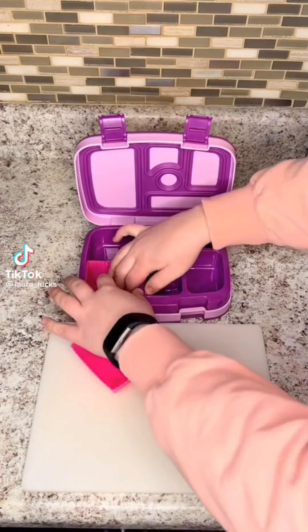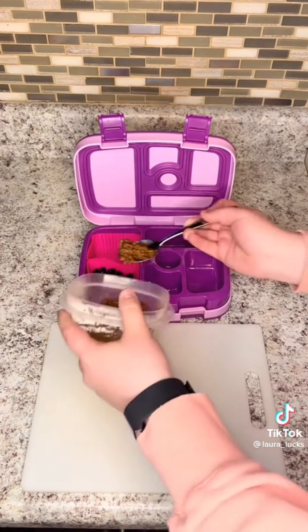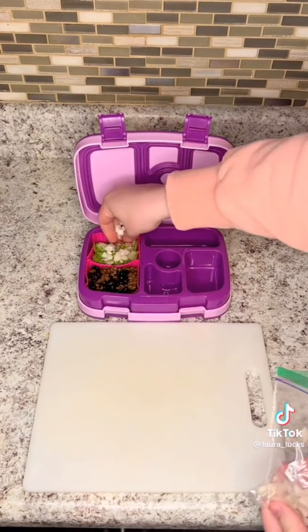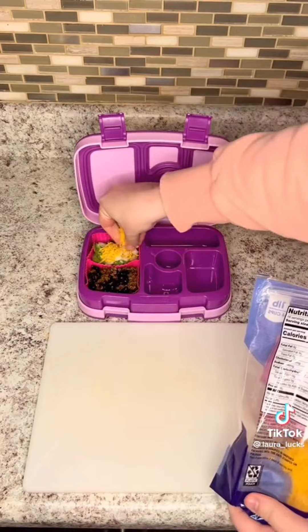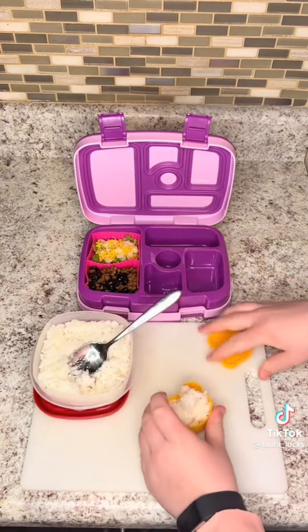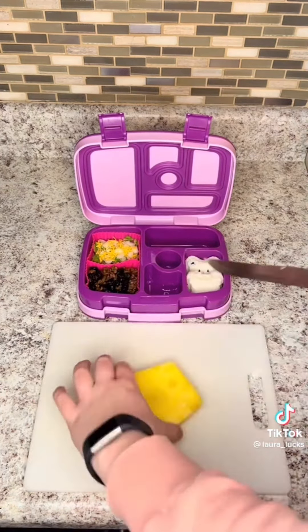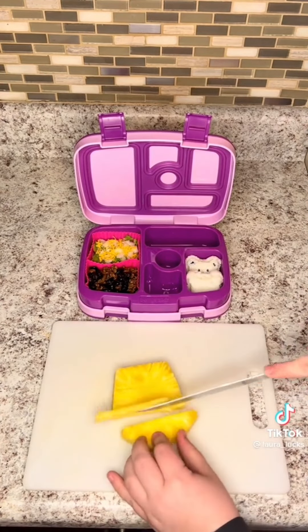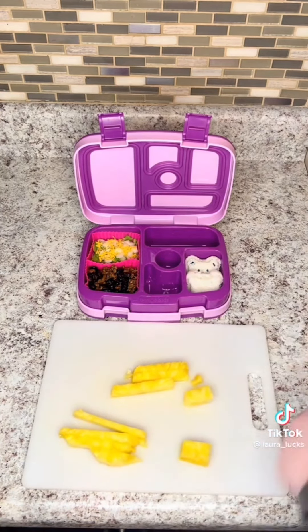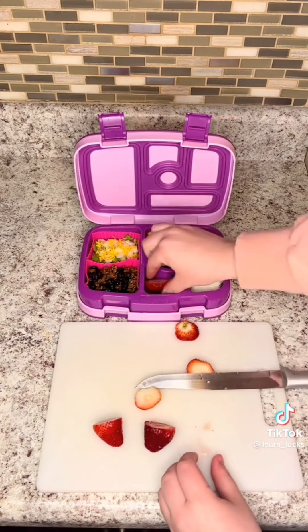Let's pack my daughter's lunch. Yesterday was taco Tuesday and we had tacos for dinner, so I figured I would do a taco Tuesday themed lunch for my daughter even though it's Wednesday. I just started off by giving her some black beans and some taco meat, and then I made her a little salad with lettuce, onions, and cheese. Also, do you say 'onions' or 'onions'? I was just made aware recently that I say it wrong. Then I just used these rice molds — I've never used these before so please don't make fun of me if I use them wrong.